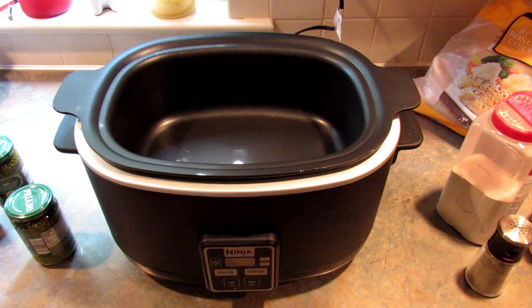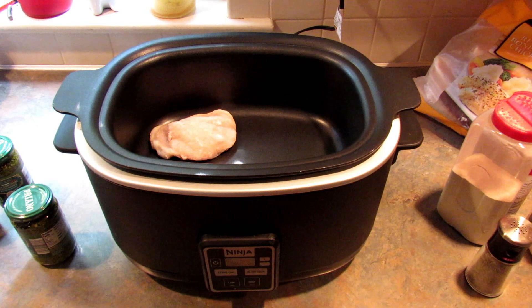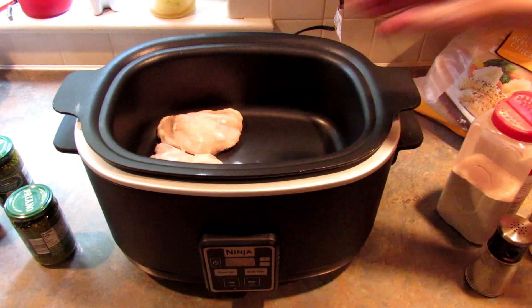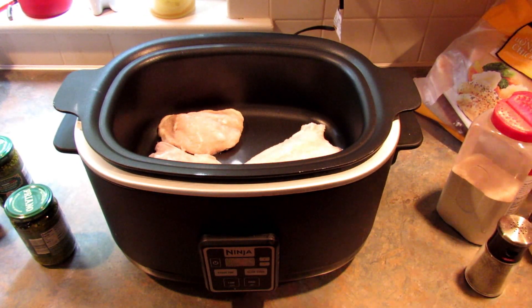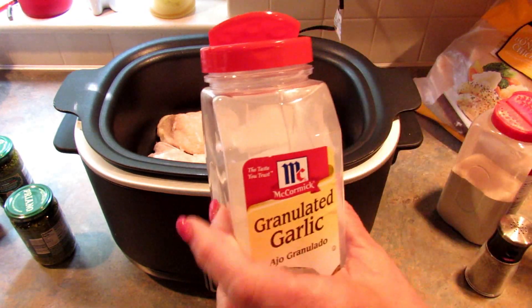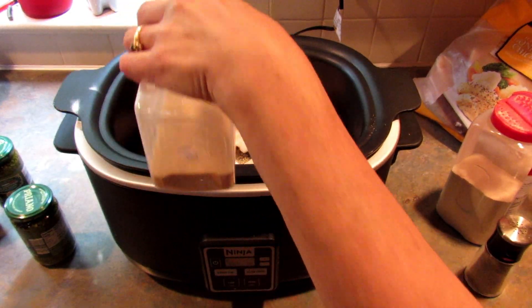To get started, I'm just going to layer some chicken in my crock pot. This is the frozen chicken I got at Sam's and it says cook from frozen, so that's what I'm going to do. Once I have the layer, I'm going to take my granulated garlic — garlic powder — and season that up.